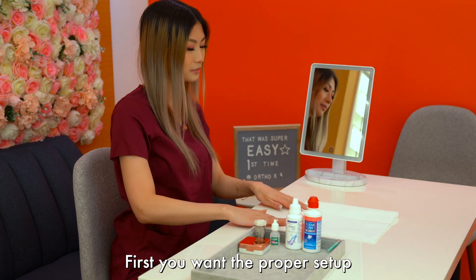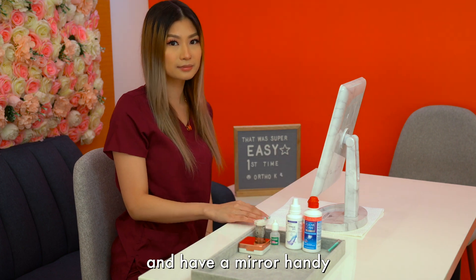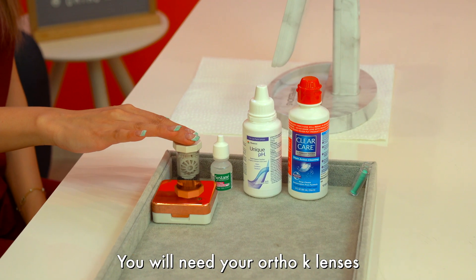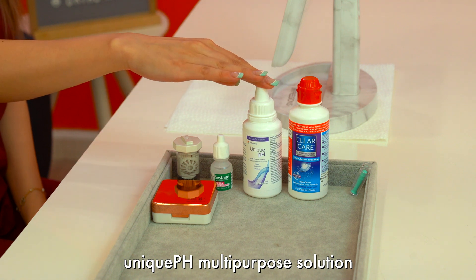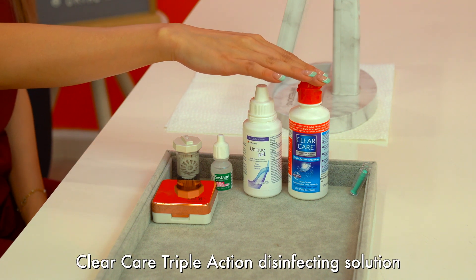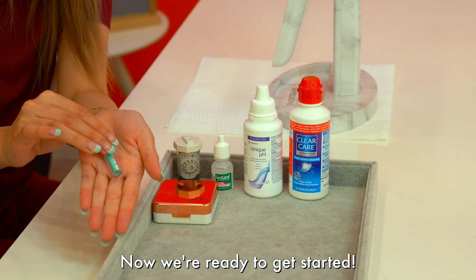First, you want the proper setup. Lay out a paper towel on a clean table and have a mirror handy. You will need your Ortho-K lenses, Sysdane eye drops, Unique pH multi-purpose solution, ClearCare triple action disinfectant solution, and your plunger handy. Now we're ready to get started.